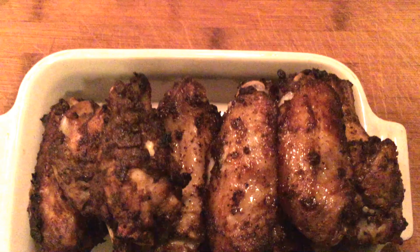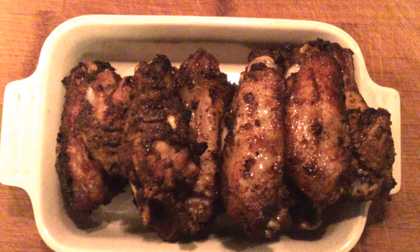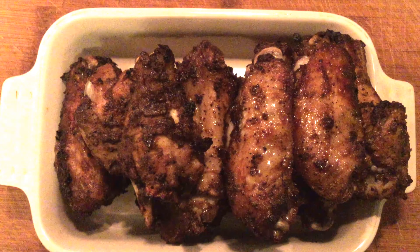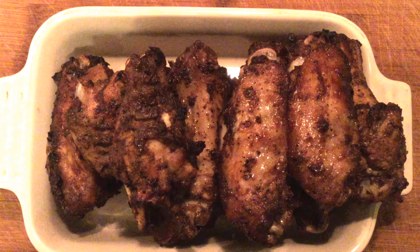Today we're traveling back down to the Caribbean and we're gonna spice things up a bit as I show you how to make these easy, delicious, juicy air fryer jerk chicken wings. They are perfect for any game day gathering so stay tuned and I'll show you how.